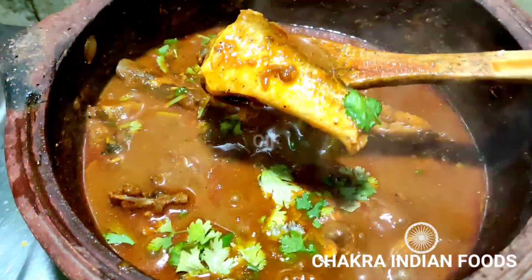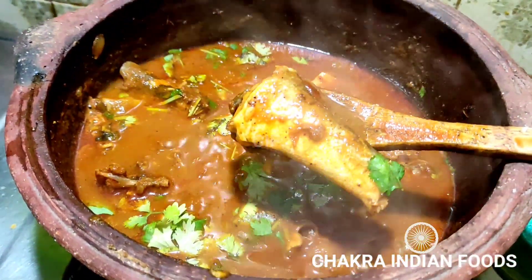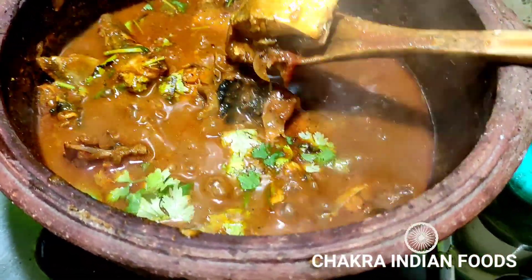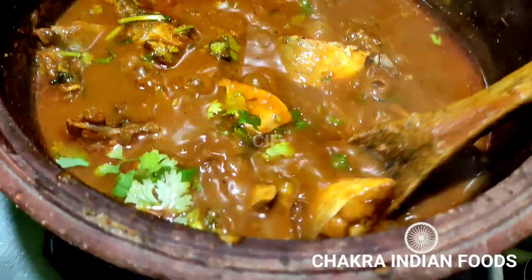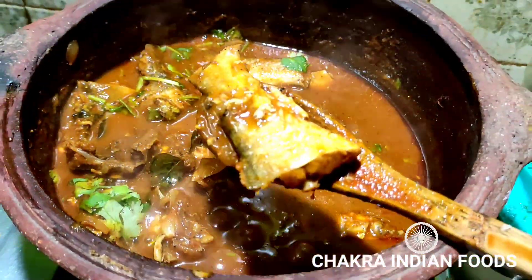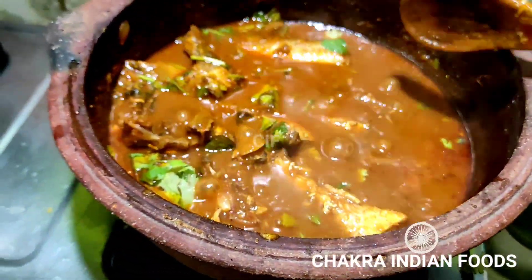If you want to eat salmon fish, you will be able to eat it well. You will be able to get omega-3 fatty acids. That's why you can eat this meat. You will be able to enjoy the salmon fish dish.